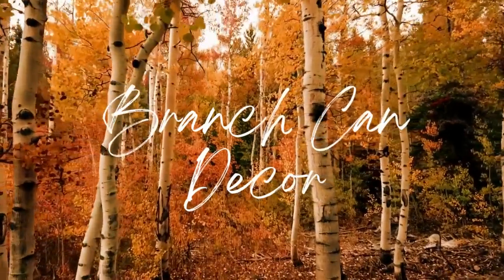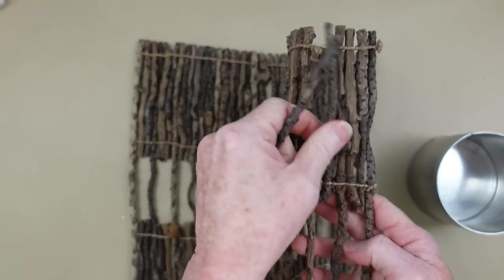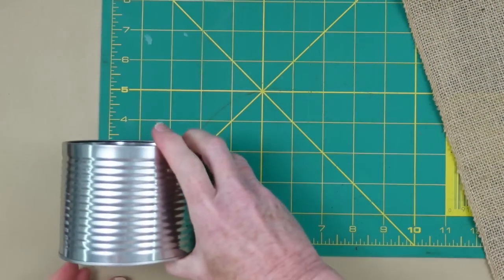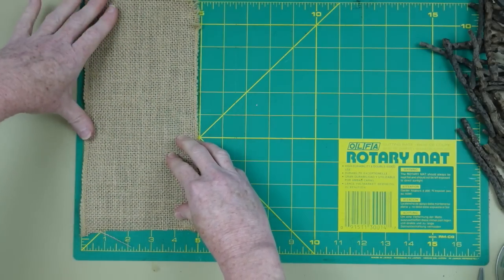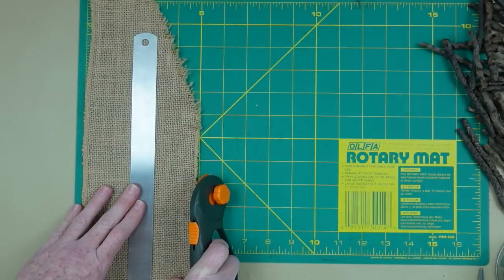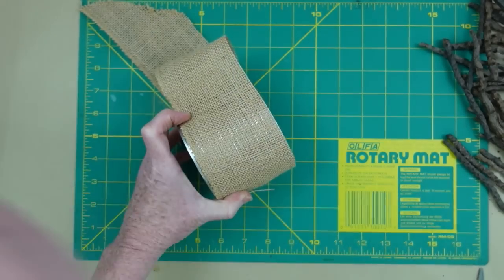Next project is a branch can decor - this one is just too easy. I've got this can leftover from some seeds, and a placemat that I thrifted that has sticks in it. You could probably get sticks out of your yard, from a park, or the side of the road - just get a bunch of sticks bigger than your can. If your can is three inches, try some five-inch stick pieces. I'm going to take some scrap burlap ribbon and trim it down to just a little bit shorter than the sides of the can.